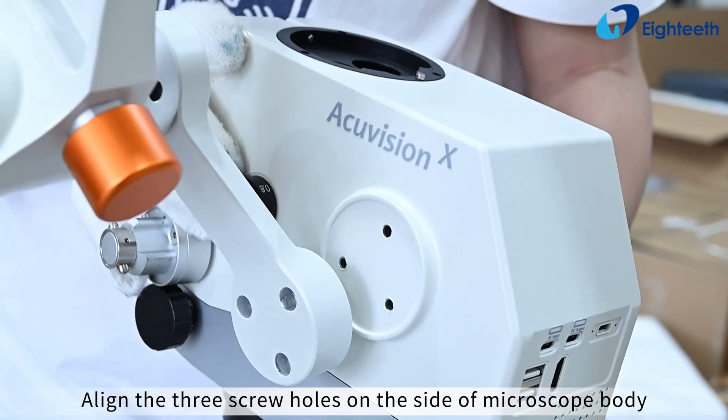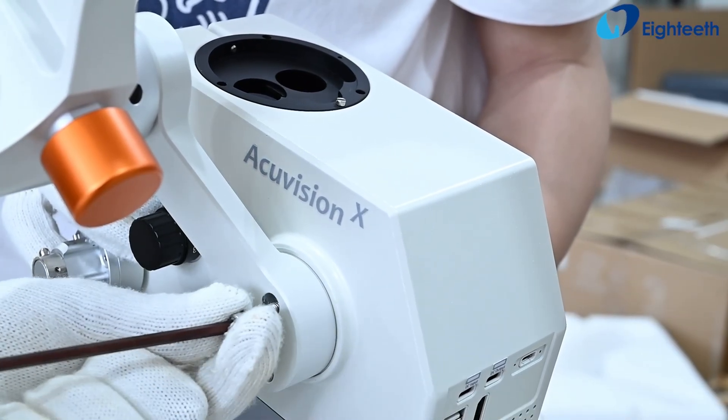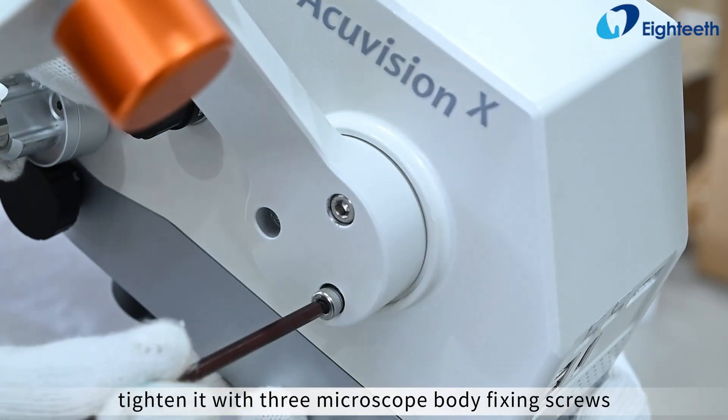Align the three screw holes on the side of the microscope body with the three through holes on the connecting arm, and tighten it with three microscope body fixing screws.